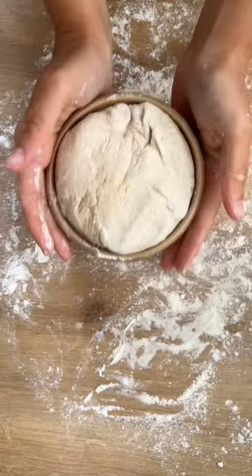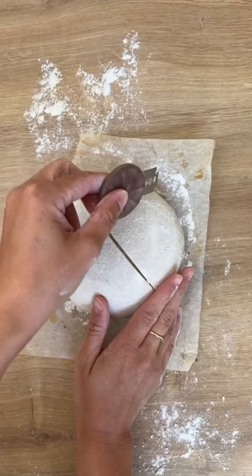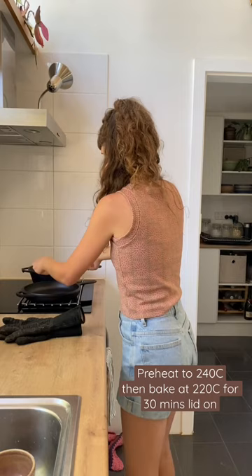Coat it with lots of flour and put it into a bowl. Then put it into the fridge overnight. When you want to bake it, cut across into the dough. Give it a little spray and bake it in the preheated Dutch oven at 220 degrees for 30 minutes with the lid on.